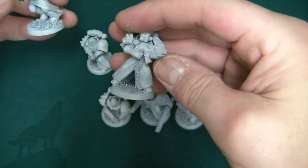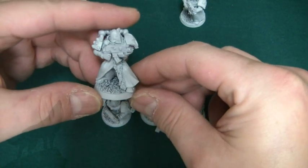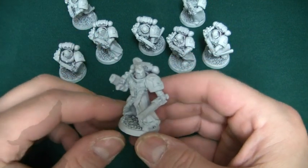Not all of them though - on some I've got fur trim leading downwards, such as this one here. All pretty generic really, just a standard tactical squad.